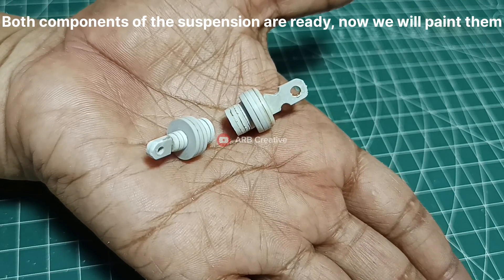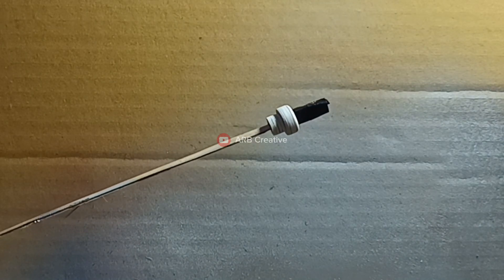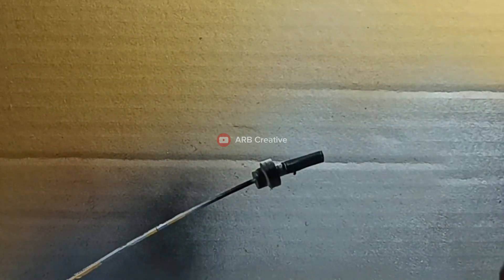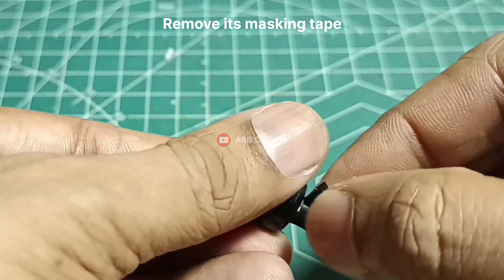Both components of the suspension are ready, now we will paint them. Remove the masking tape once painting is done.